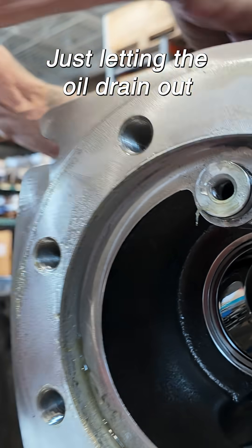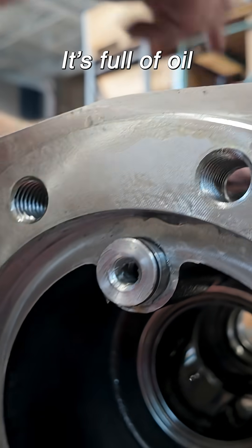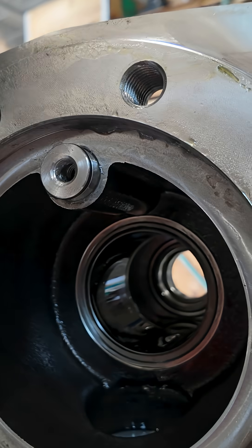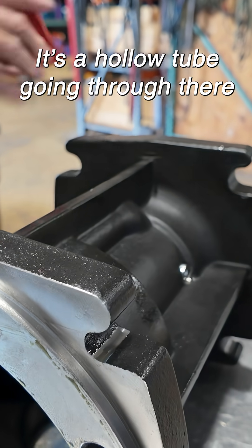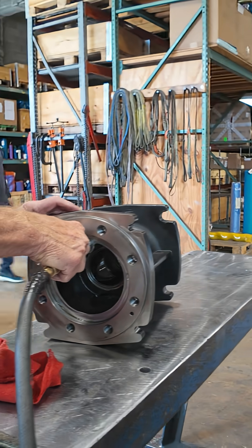Just letting the oil drain out — see this port, it's full of oil, see the puddle just made down here. Just letting that drain out. There's a hollow tube going through there, and that's it.